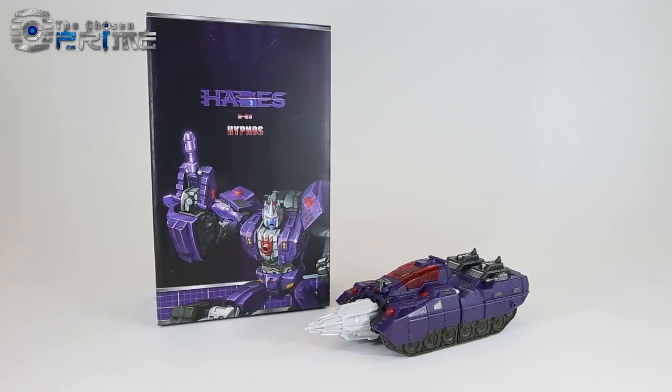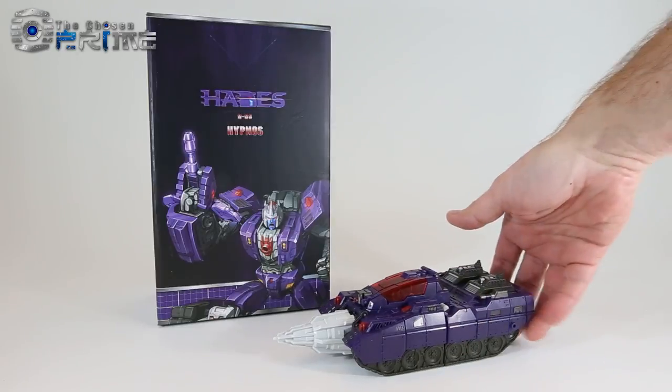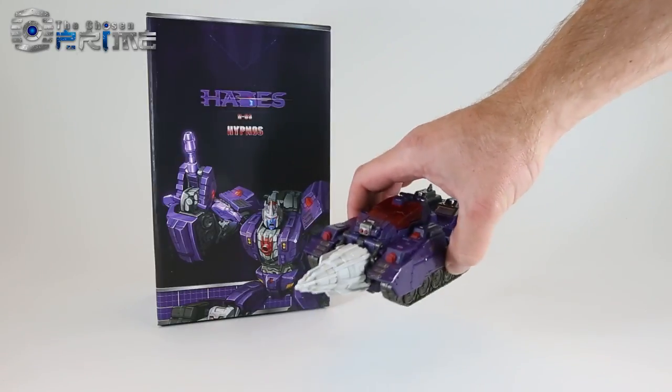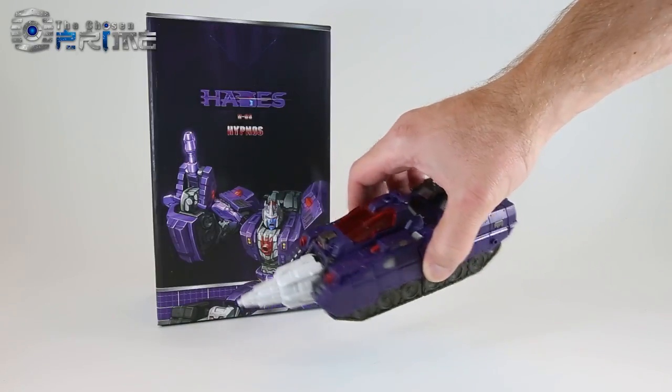He essentially comes packaged in his drill tank mode, but it's more complicated to transform him from drill tank back from robot mode into the drill tank. So I'll get him into his robot mode, show the detail there, and then show the transformation into this drill tank mode.